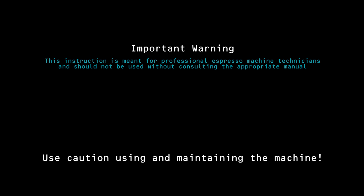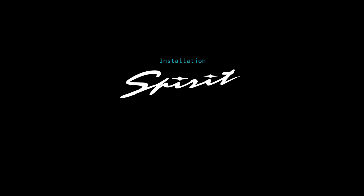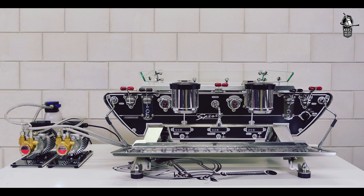Important warning: this instruction is meant for professional espresso machine technicians and should not be used without consulting the appropriate manual. Use caution when using and maintaining the machine. Part 1: Connect water. The installation process starts with connecting the machine to the water supply.